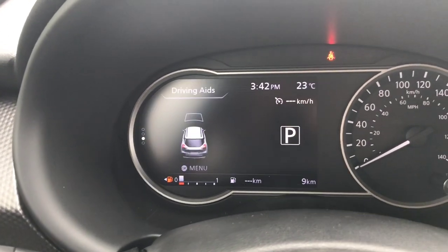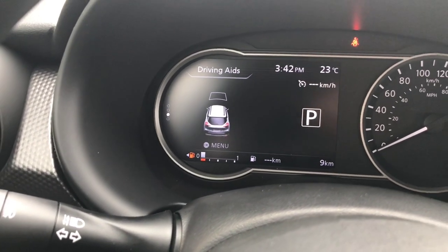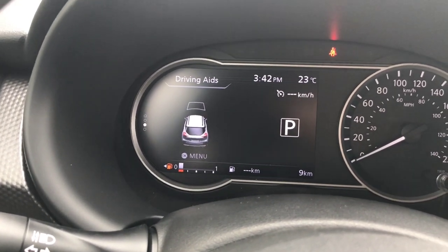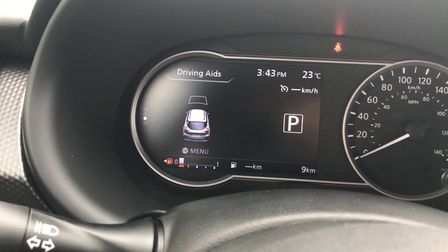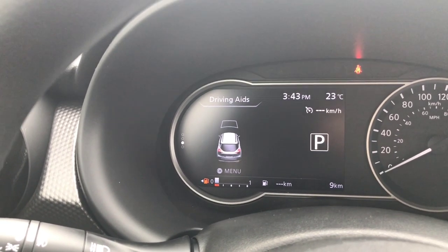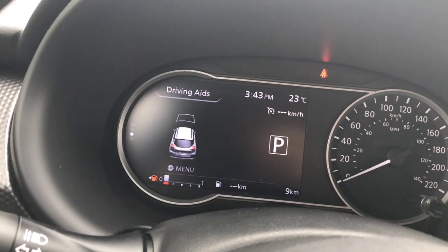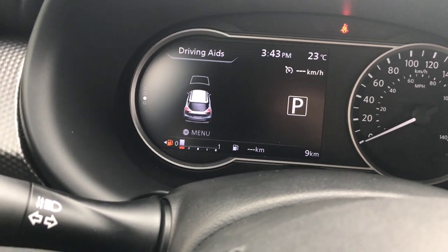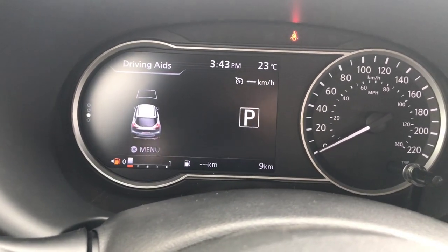My driving aids refers to the automatic emergency braking in the front of this vehicle. If the vehicle in front of you suddenly slams on the brakes and you're closing that distance quickly, the vehicle is going to beep at you. At the same time the gas pedal is going to push back against your foot. If you do not react, the beeping gets louder and faster, and if need be it will apply the brakes up to 60%.